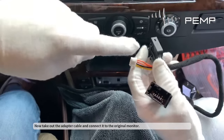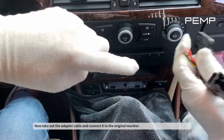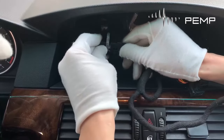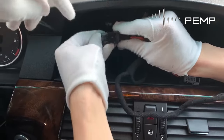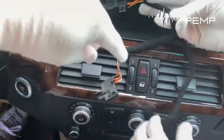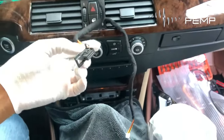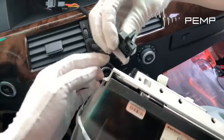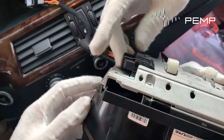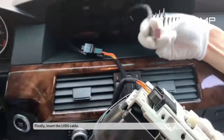Now take out the adapter cable and connect it to the original monitor. Finally, insert the LVDS cable.